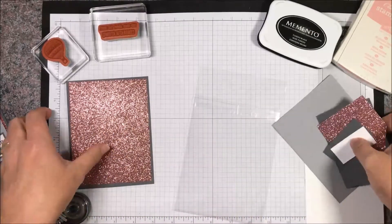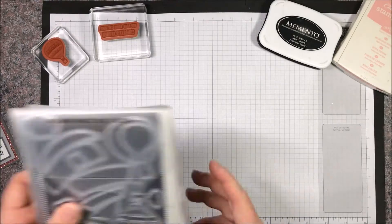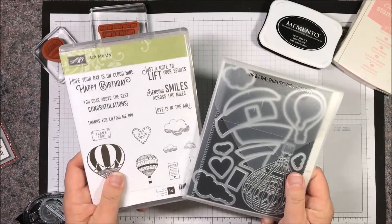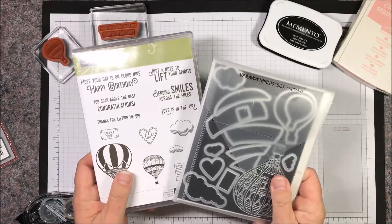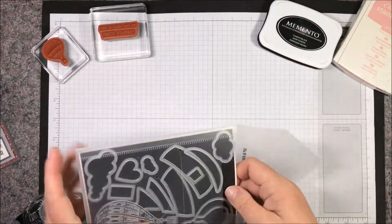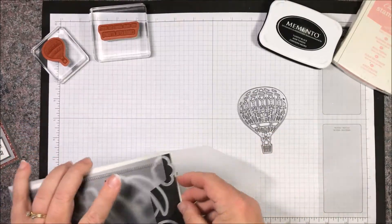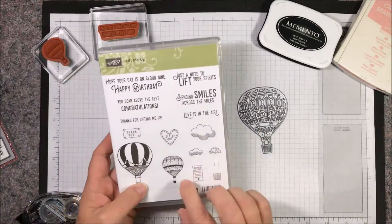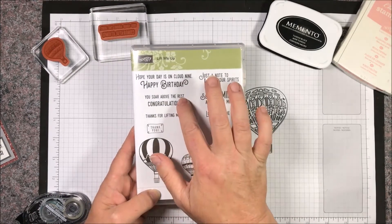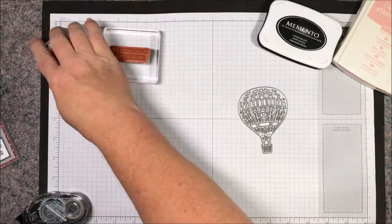Once you have all of your materials together, you're going to want to grab your bundle. If you ordered from me, the Lift Me Up Bundle comes with the stamp set and the Up and Away Thinlit dies. For this card we are using the large balloon with the detail, and then I've pulled out the small balloon stamp and the 'you soar above the rest' congratulations stamp. I already have them mounted on my acrylic blocks.